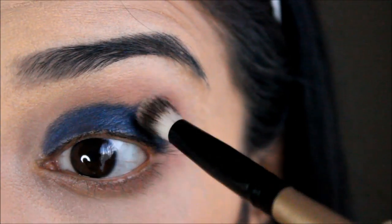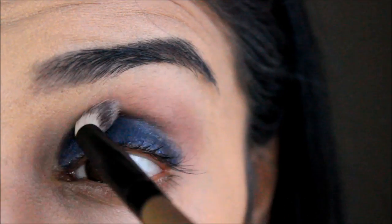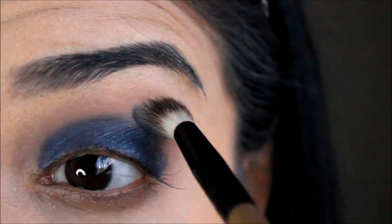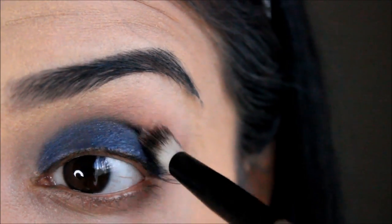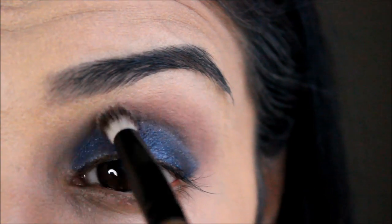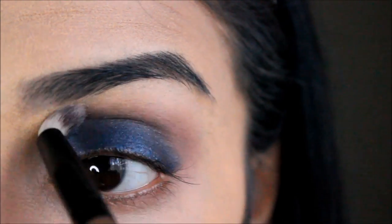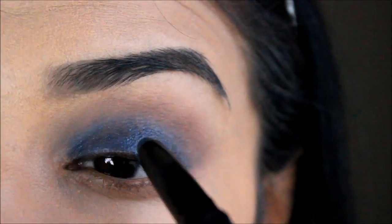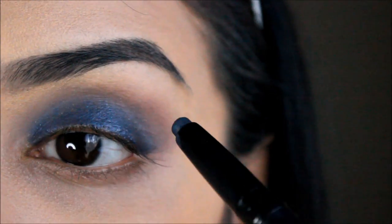Then taking that same blending brush, I'm just going to blend out the blue and the transition shade and blend it all out so it looks nice and seamless. As you can see it's all coming together slowly. Then I went ahead with a bit more blue and just popped that on.